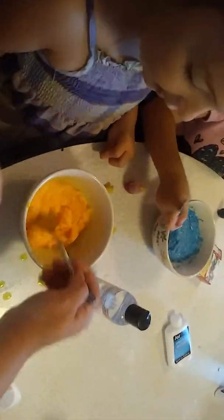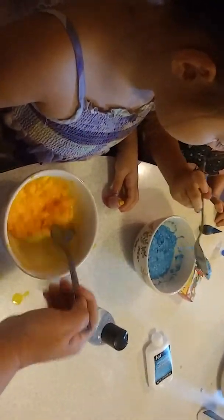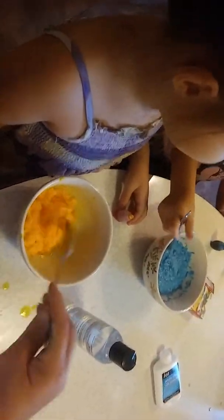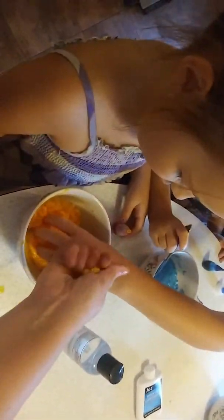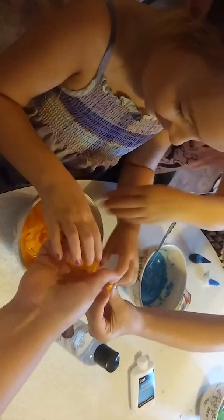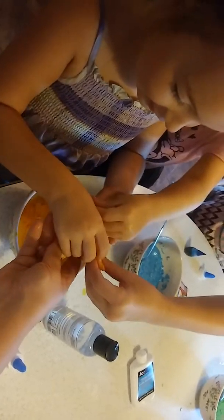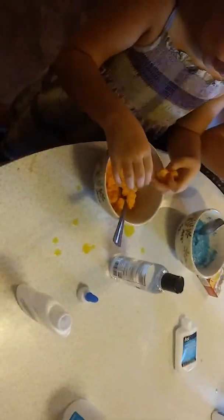Yours is kind of like slime, Brianna. Look at this — is it like slime? You can feel it. It's not supposed to be sticky, you don't want it sticky. This is awesome!